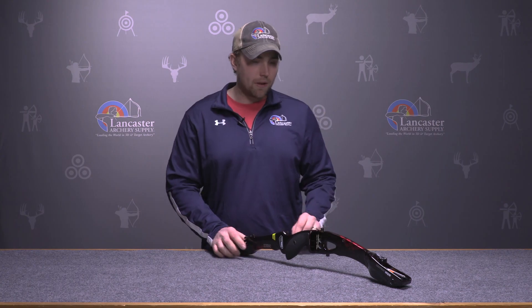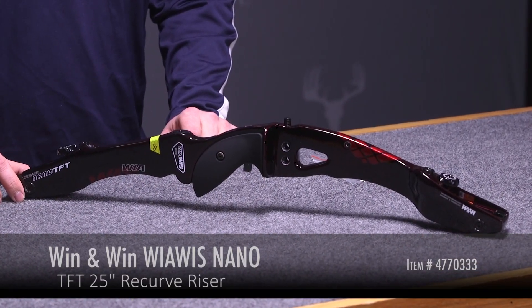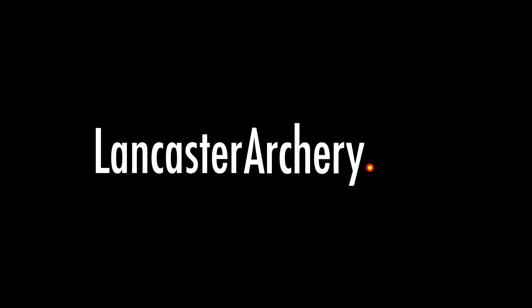Like I said, this is offered in a 25-inch riser in right and left hand, in various colors. And if you have any additional questions regarding the Nano TFT riser, please visit LancasterArchery.com.